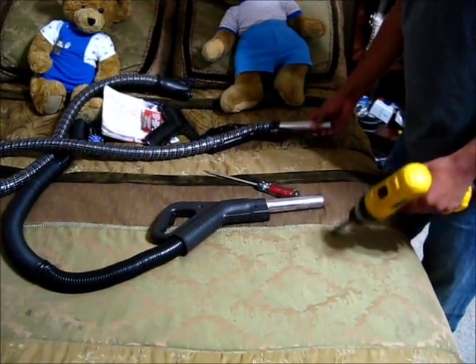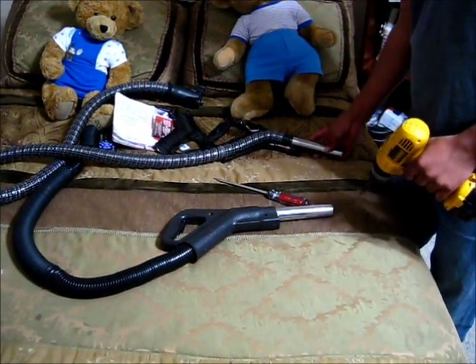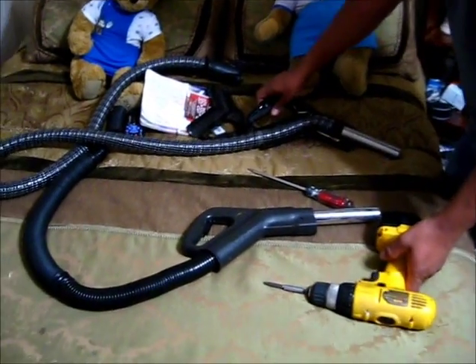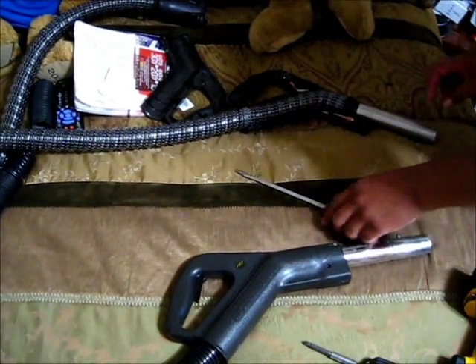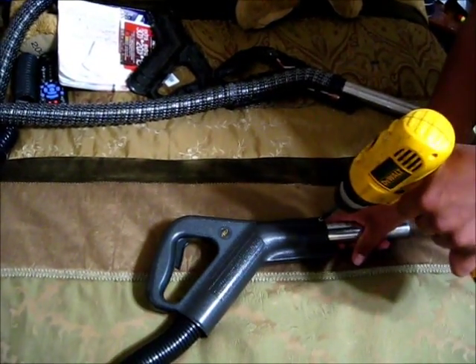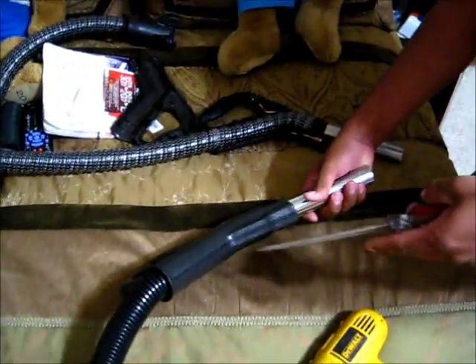Hey guys, I had a request asking how to change the handles to be able to wear pick-up. Here's the handle for the wear pick-up and now pick-up. You have to remove two screws and I use a flat screwdriver.